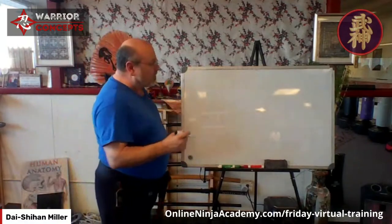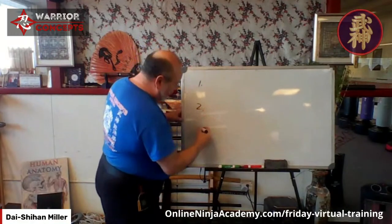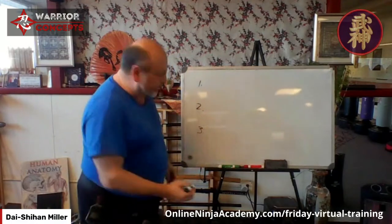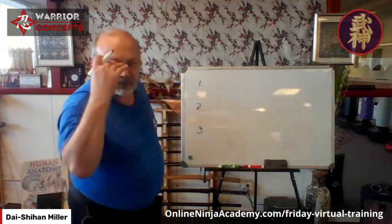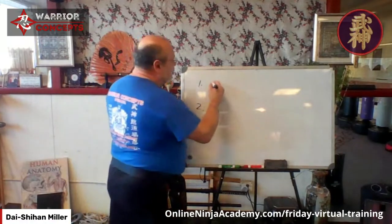We're going to go beyond that. I have a worksheet that my inner circle guys get — my in-dojo guys and my guys around the world doing distance learning who come in for seminars. We break down their training. Because we're typically Westerners, we'll write it out this way. So the first level of training is mechanics.